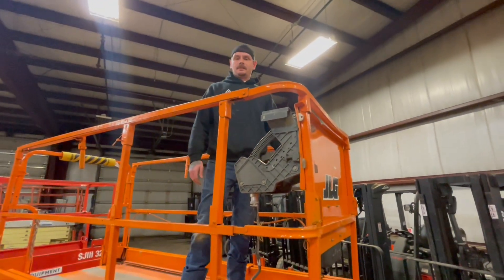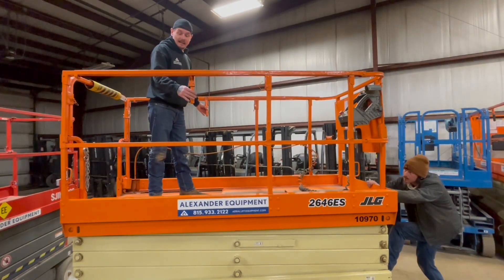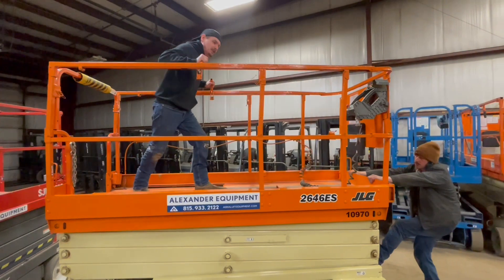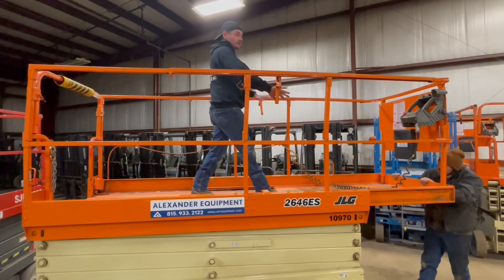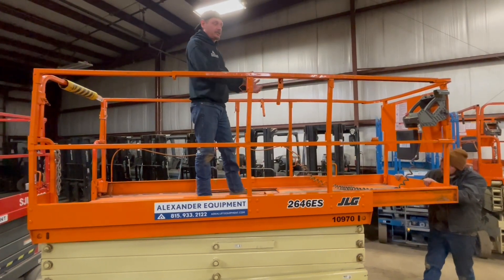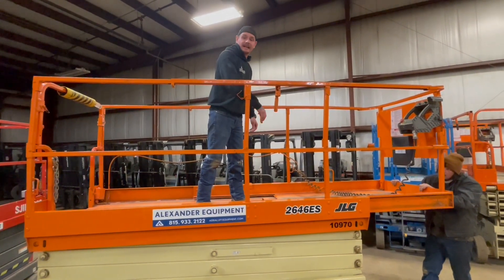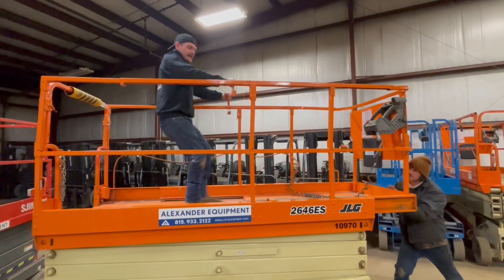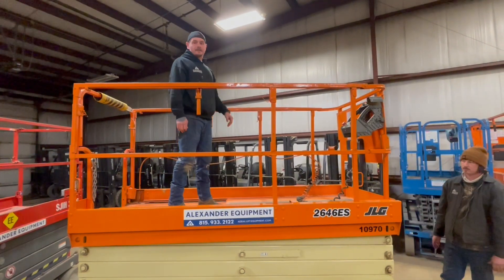Now let's go ahead and take a look at this extension deck. To unlock it, you're going to have two handles up here — bring those up towards you and push it out. Lock them into place while you're using the machine with the extension deck out, just so you don't have any slide going on while you're working. When you're done, make sure to always lock it back into place: levers up, back into place, lock them in, and it's good to go.